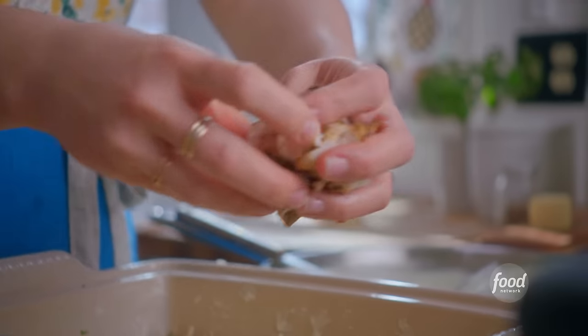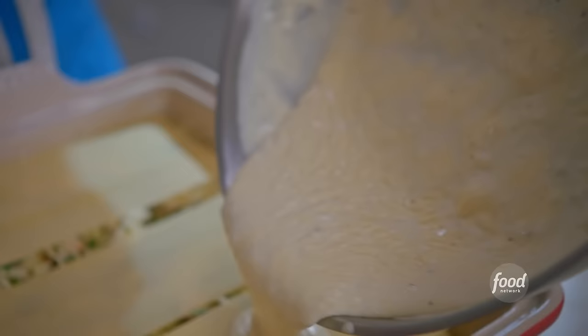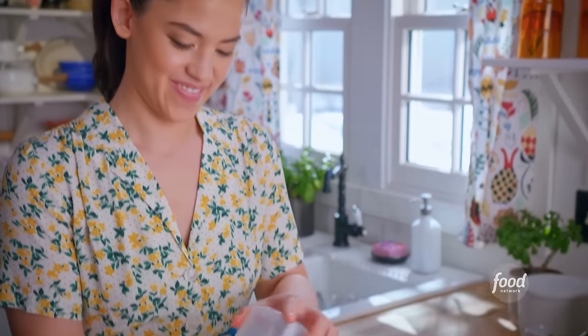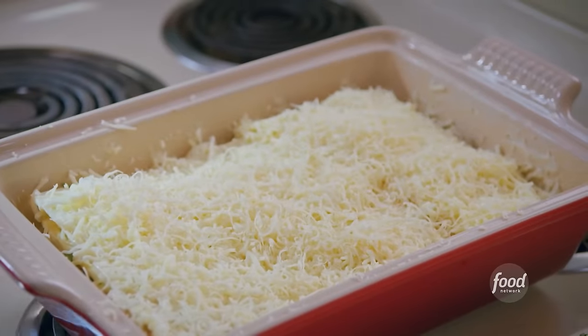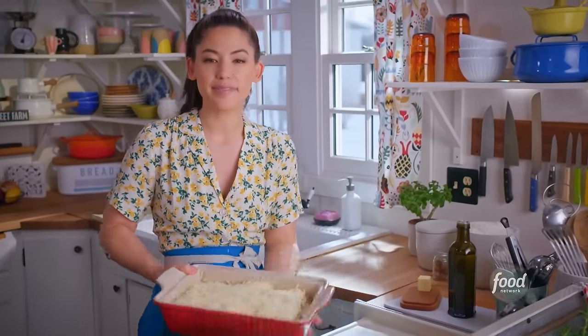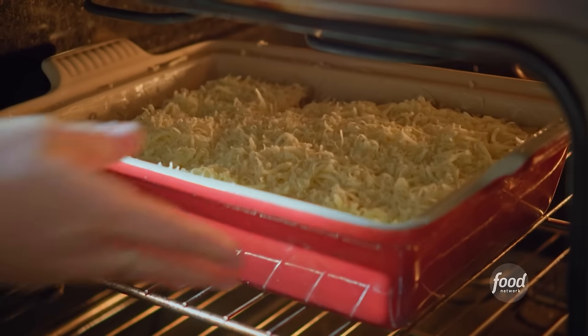Nick grew up eating a lot of Italian food because he was on the cross-country team. The night before a meet, they would have pasta parties. I'll finish with my remaining Parmesan. Just enough cheese. This is ready for the oven — I'll stick it in at 350 degrees for 40 to 50 minutes until the cheese is super melty and the noodles are tender.